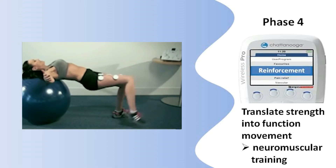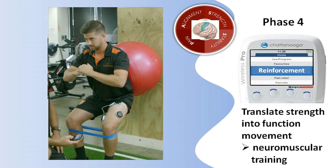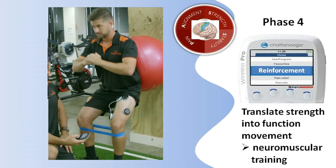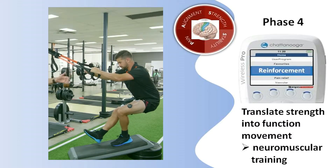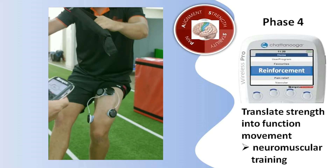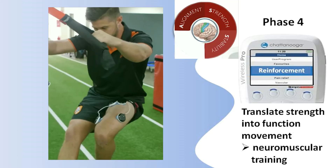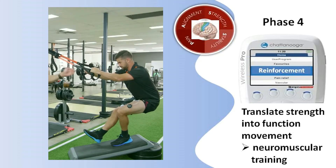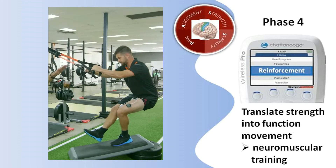Core stability is also essential for dynamic knee stability. Therapists could add accessory tools such as resistance bands, fit ball, and suspension sling with wireless NMDS to train full body coordination. We can see alignment, strength, and stability have been established together, most importantly with improved voluntary control.